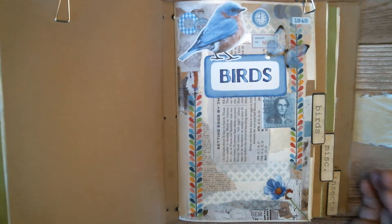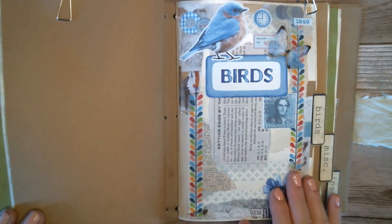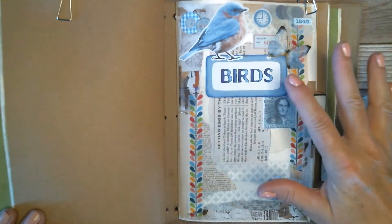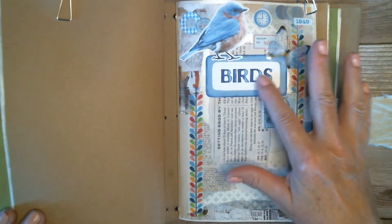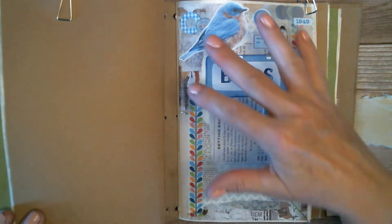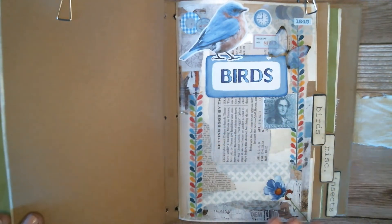Hi, this is Jodi from Poppywinkle. Last week I showed you how I got to this point in my collage journey. Nothing at this point is permanent — everything is down with just a little double-sided sticky tape and I can change it. I feel like this part is good and I'm going to start working on this other part.